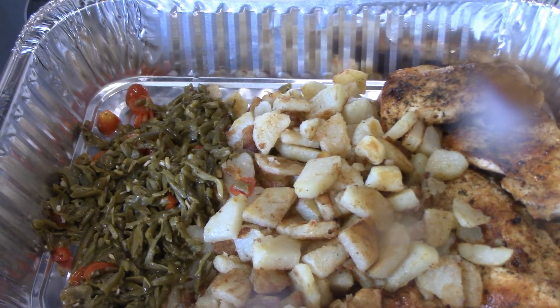I went outside to uncover and light my griddle at exactly five o'clock. When I brought this whole tray in with the food that was done, it's 5:34. Quick and easy. And I've about got the griddle halfway cleaned already. So I'll bring you back to try it.